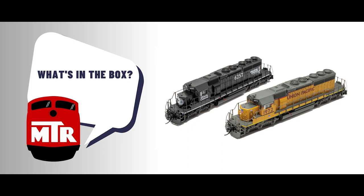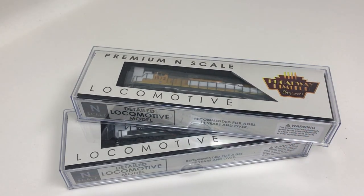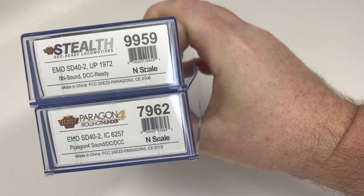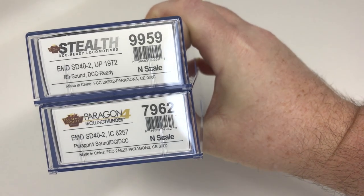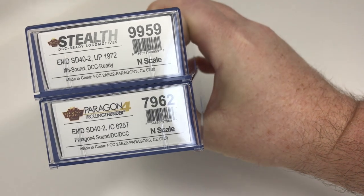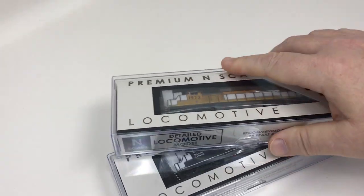Hi, this is Tony Cook and this is What's in the Box. Today there's a new release that I'm looking at from Broadway Limited: N-scale SD40-2s. This latest run is offered in Stealth and the Paragon 4 with DCC and sound — the Stealth, of course, being DCC ready. I've got two here, one of each kind. The no-sound version is a Union Pacific, a modern example of the UP SD40-2, and then we've got a Death Star late-era Illinois Central black SD40-2 with Paragon 4 sound and DCC. So let's open these up and take a look at them.